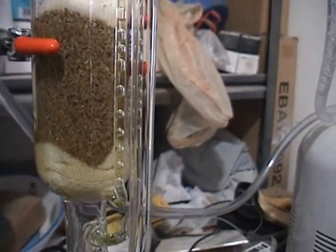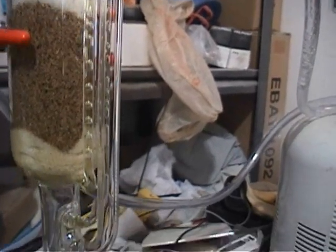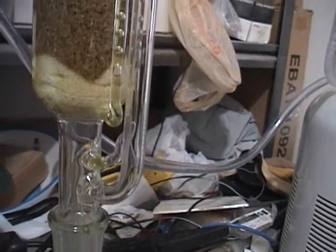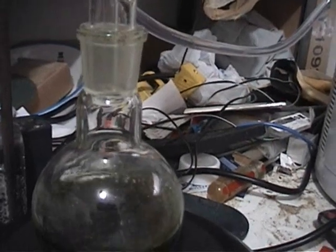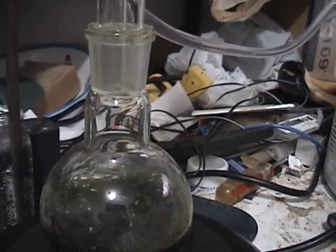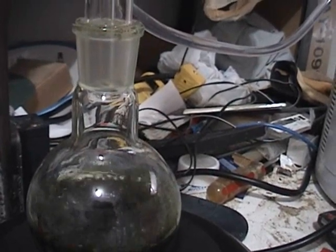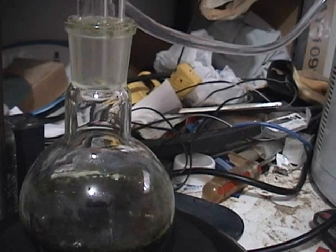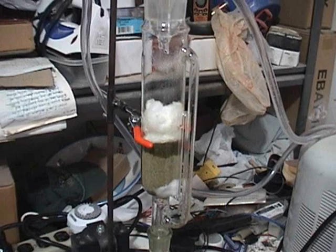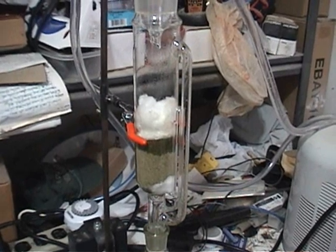Now you can see it hasn't broken the siphon. It has all those air bubbles but there's continuity of the fluid. What's going to happen is it'll just keep dribbling down into the bottom out that discharge tube until I cool it off, stop that process, and then let it siphon. So I'm going to shut it down for right now and start the next batch.